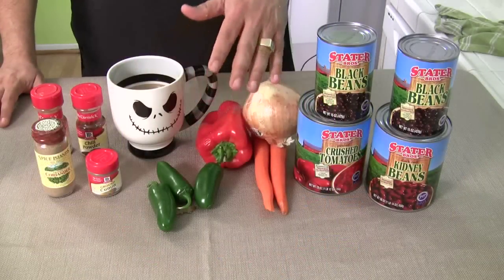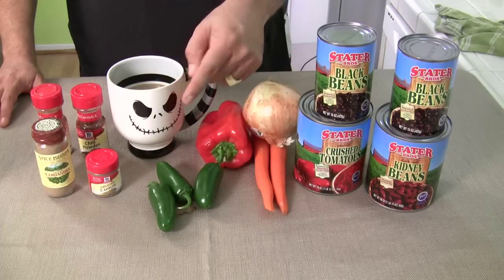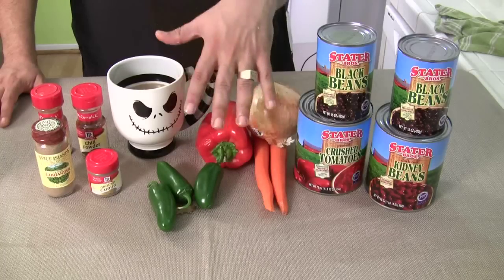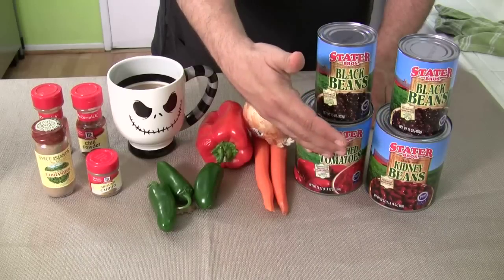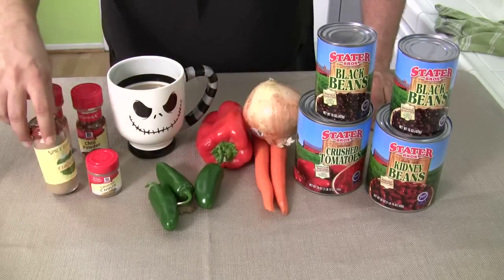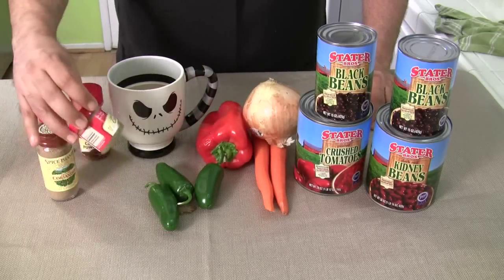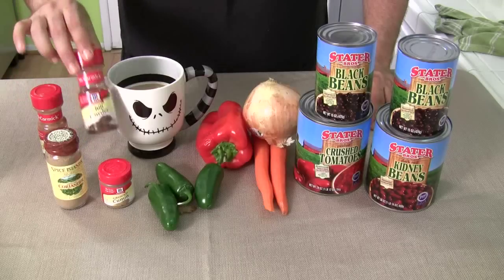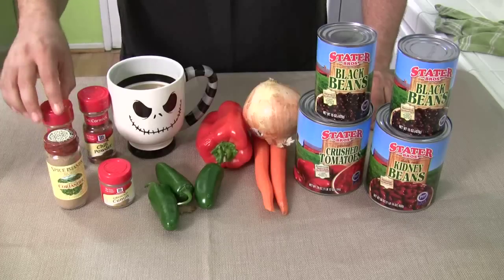You don't have to write this down because the recipe is going to be in the description box. Check the description box — this recipe will be waiting for you down there. From now on, we put all recipes in the description box. Now we know the beans, tomato, crushed tomatoes, the vegetables, and the heat. The magic is in the seasoning: cumin, coriander, chili powder, and ground cinnamon. Yeah, that's surprising.